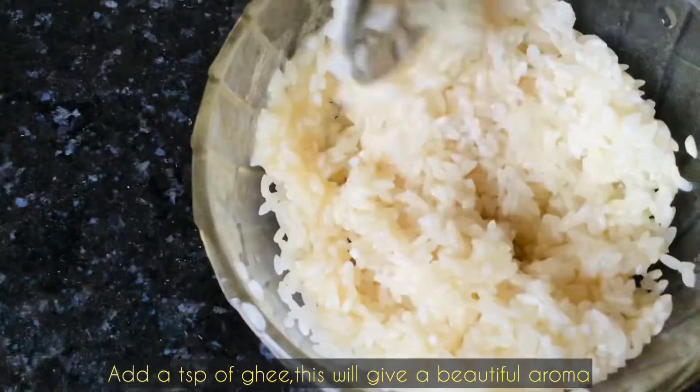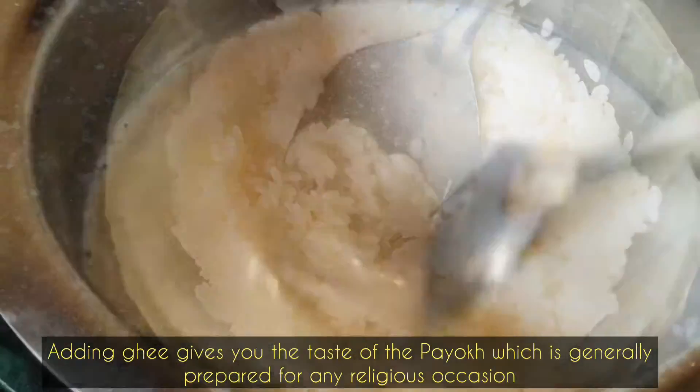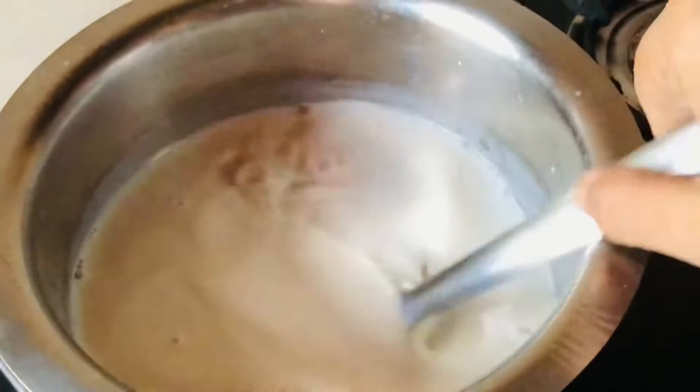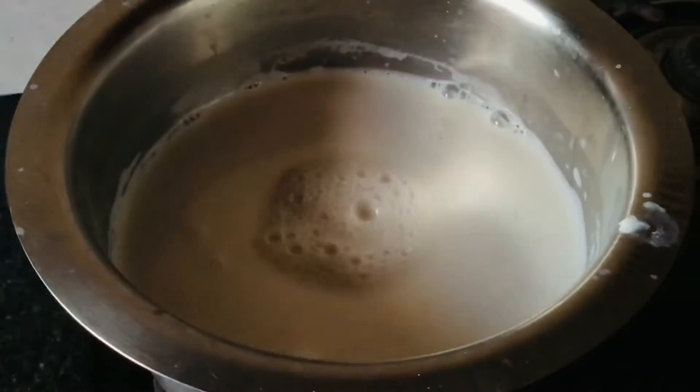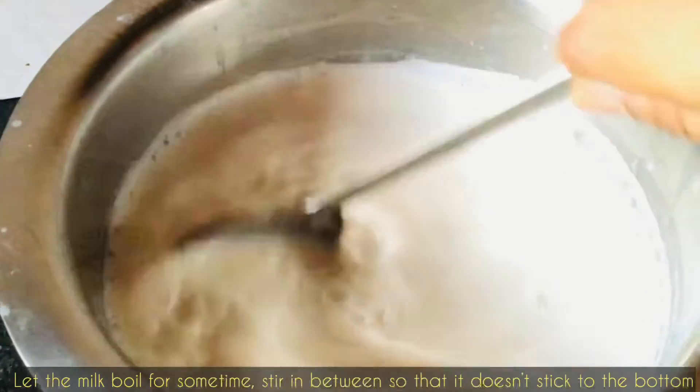I'll add one teaspoon of ghee. If you add ghee here you will get a beautiful aroma and the taste will definitely enhance, so don't skip this process — do add one teaspoon of ghee.